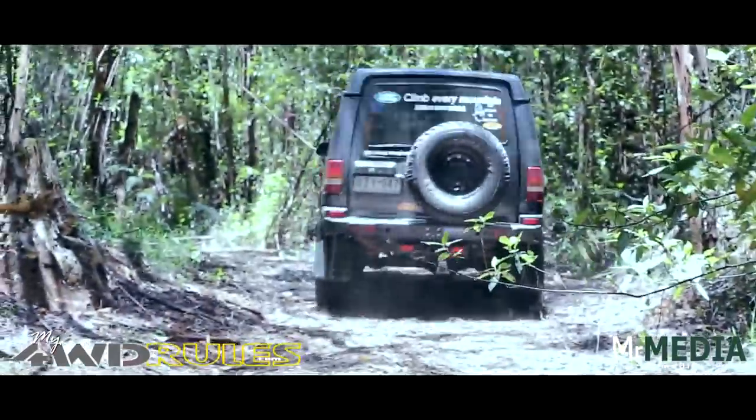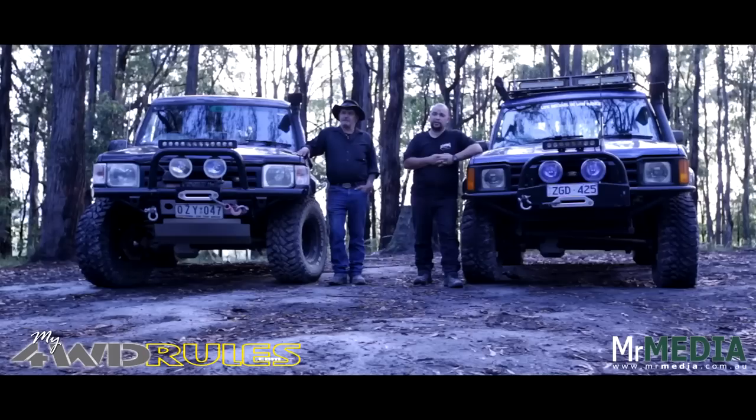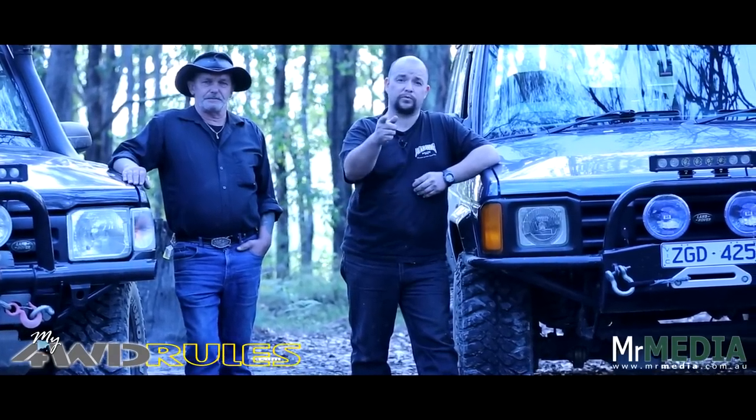That is why I reckon these are the perfect budget four-wheel-drive. The benefits of the modifications we've done to these vehicles, in my opinion, makes them a capable, reliable, high-country touring four-wheel-drive. And for us, that's what matters because we spend a hell of a lot of time out in the high country. My name's Peter Williams and this is why my four-wheel-drive rules.